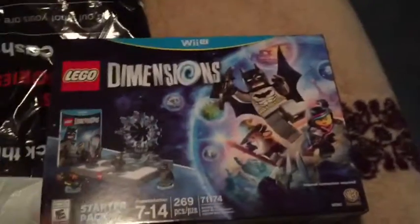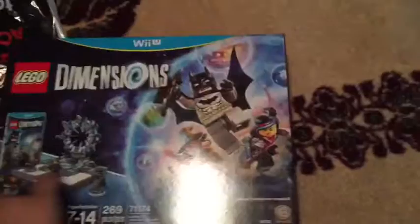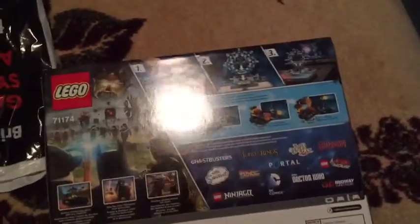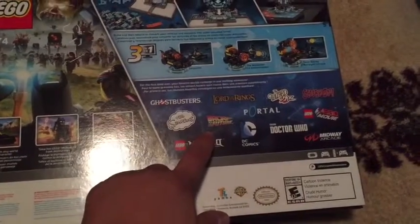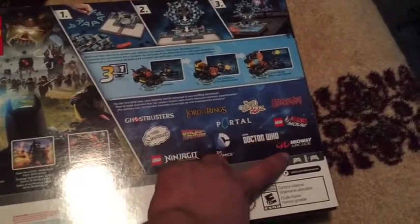Those are both for PS4. The second thing I picked up is a new Lego game, and I bought this for the Wii U. The reason why is because I have so many other games pre-ordered for Xbox One and PS4, so I decided to get something for the Wii U. Basically what it is, it's sort of like Disney Infinity but with Lego licenses. They have Ghostbusters, The Simpsons, Ninjago, Back to the Future, Lord of the Rings, Doctor Who, Oz, Scooby-Doo, Lego Movie, and more.